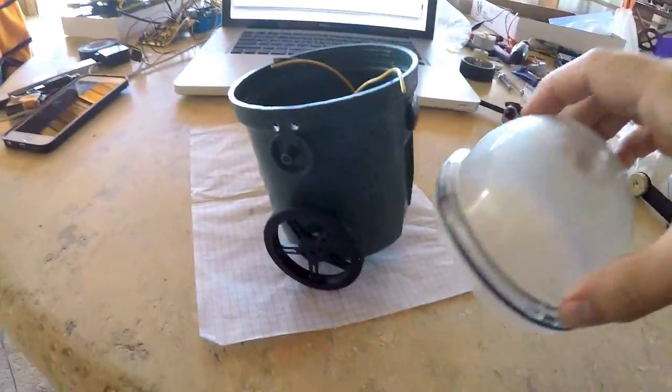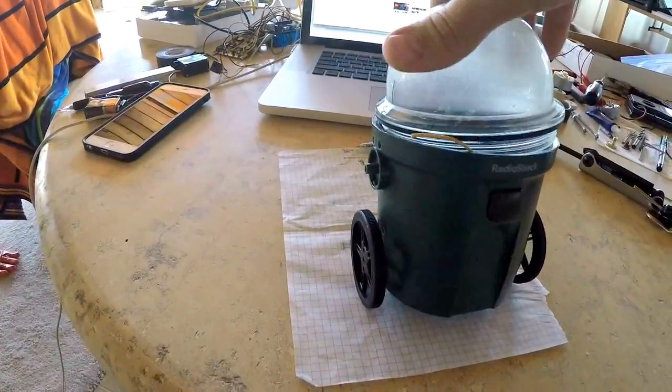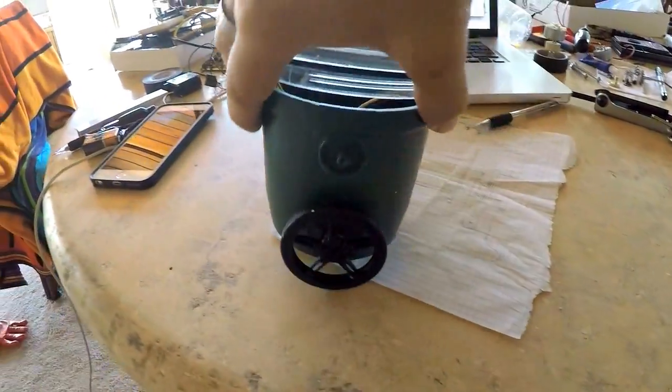And then this is his helmet, which is probably going to be lit up with LEDs somehow. I'm going to have LEDs on the bottom so that while he's driving, you get a bright light below him as he drives along.